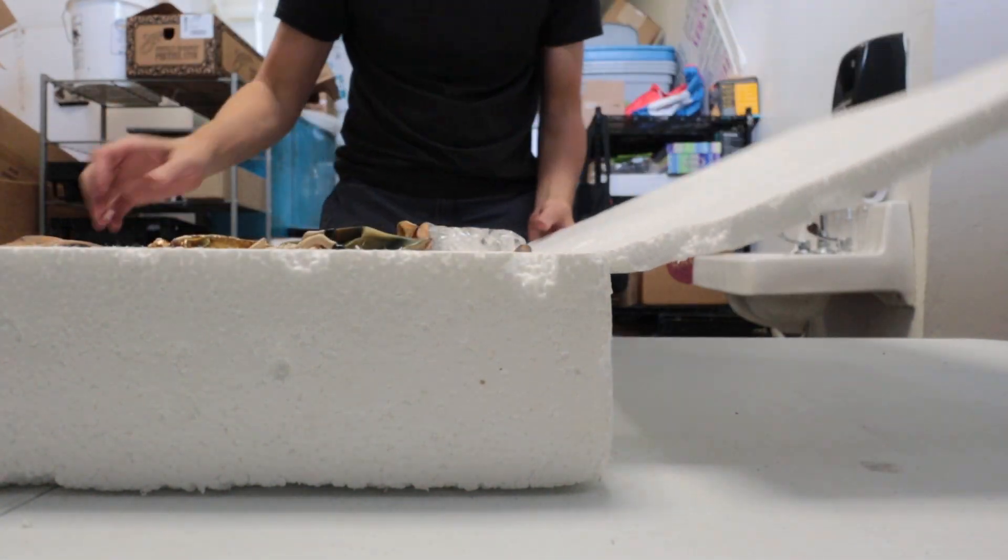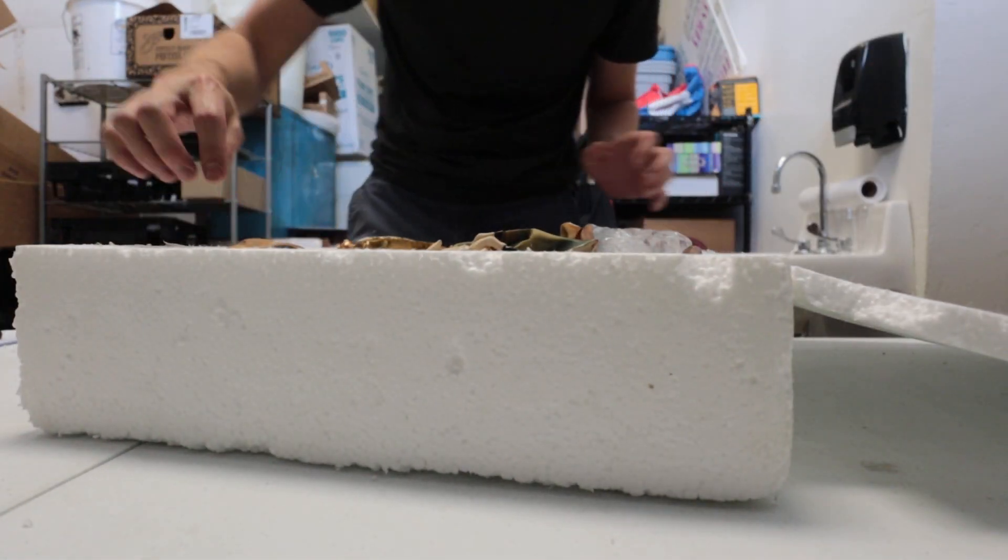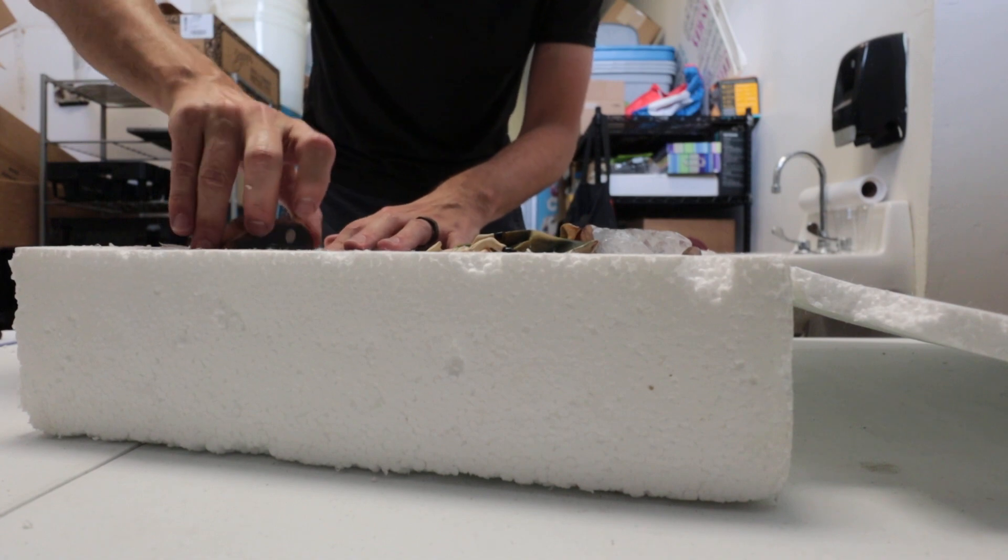Right here we have this nativity set. This is a really nice set so I figured I'd show you guys all of the pieces.